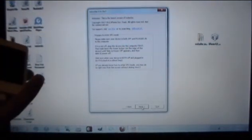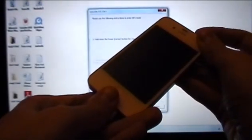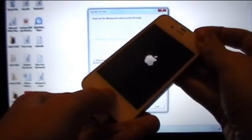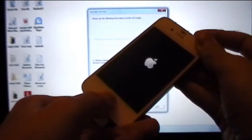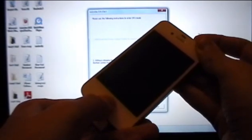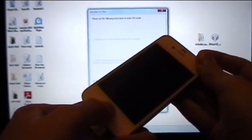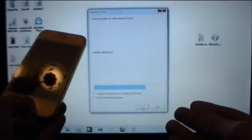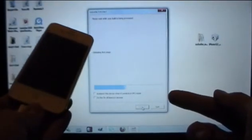You'll be putting it into DFU mode again. Click Next. Hold the power button for 3 seconds combined with the home button for 10 seconds counting down, then release the power button and continue holding the home button until your device is recognized by RedSnow. Once you get the blue loading bar, you can release the home button.